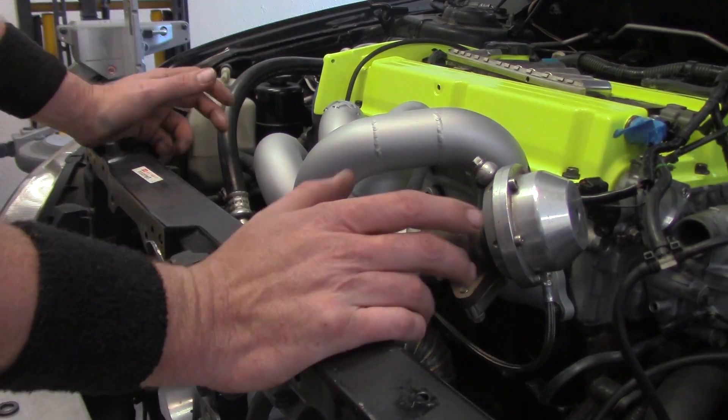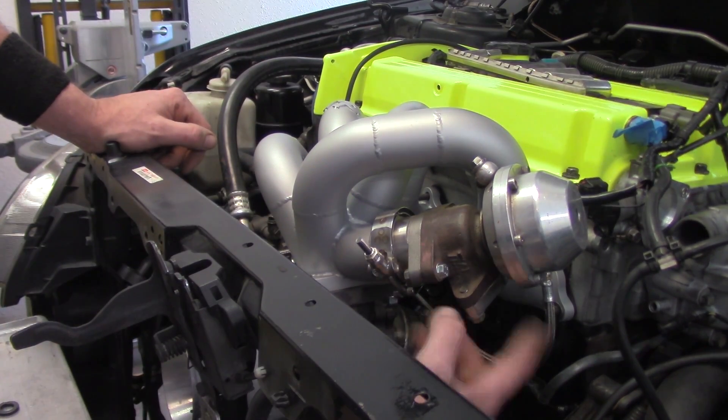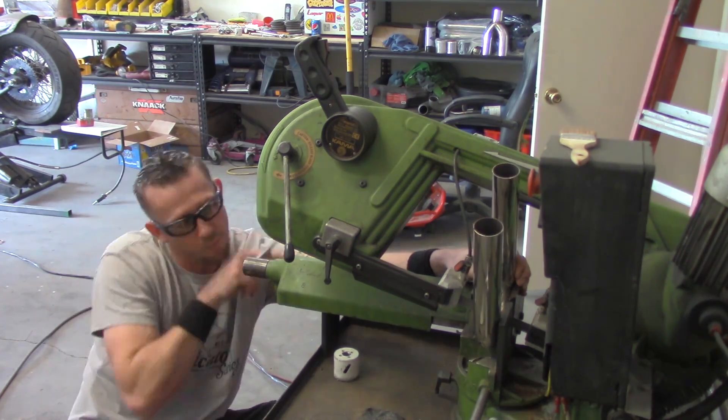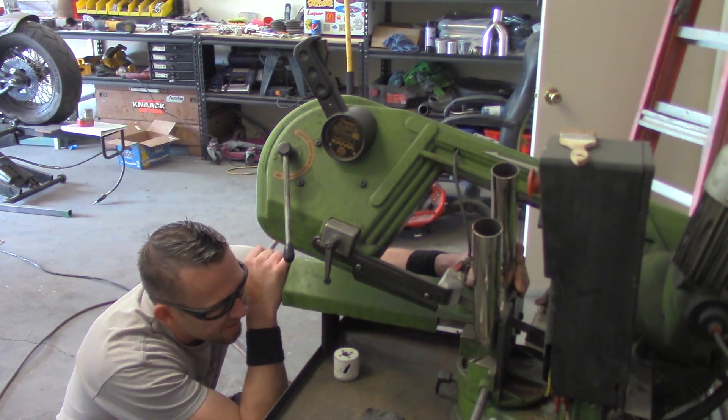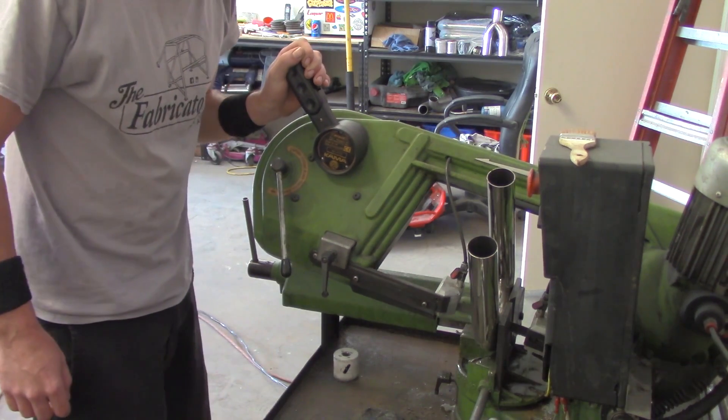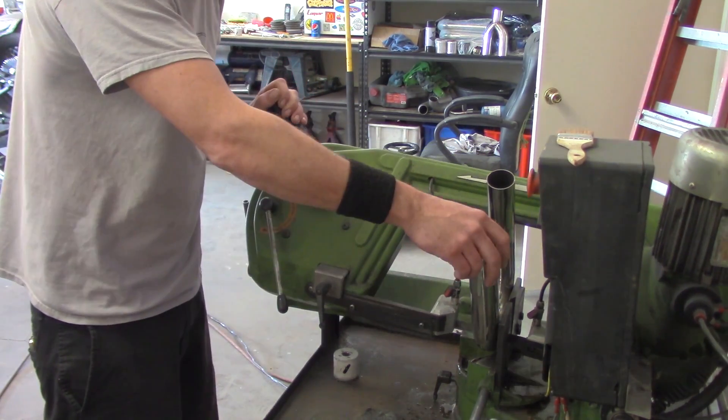I almost had to speed up my intro, but here we go. We've got everything all assembled here and you can see where the dump tube needs to go. What we're going to do is take a 180-degree piece of stainless steel — it's a mandrel bend, inch and three-quarter diameter. I always use mandrels on everything. I'm just going to stick it in the saw. I'm kind of winging this angle here.